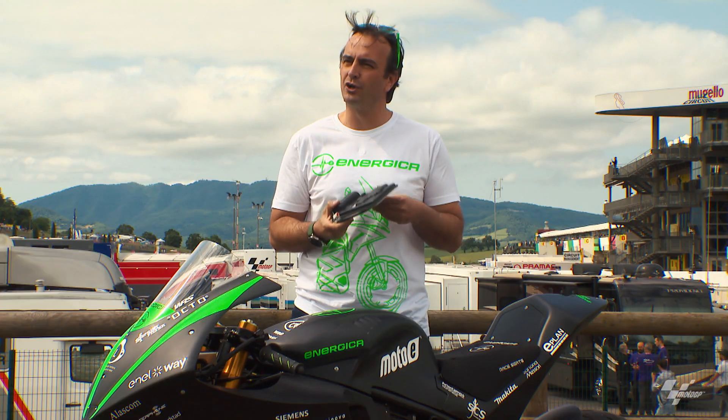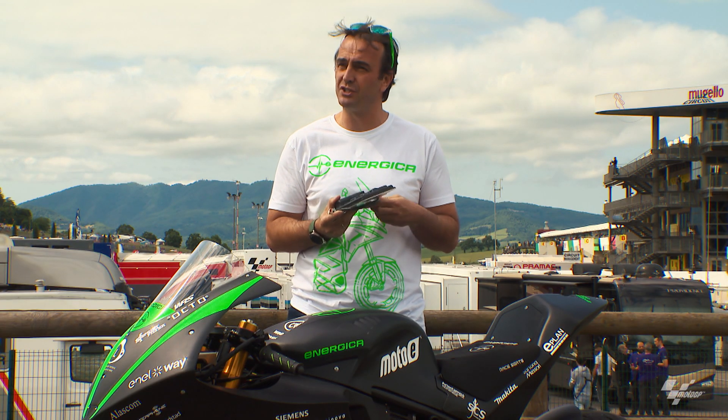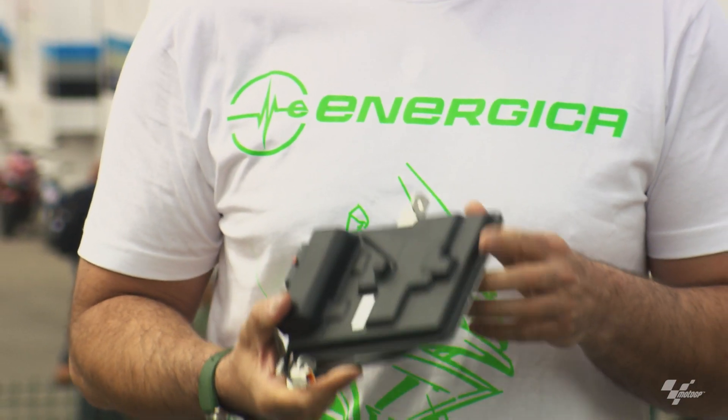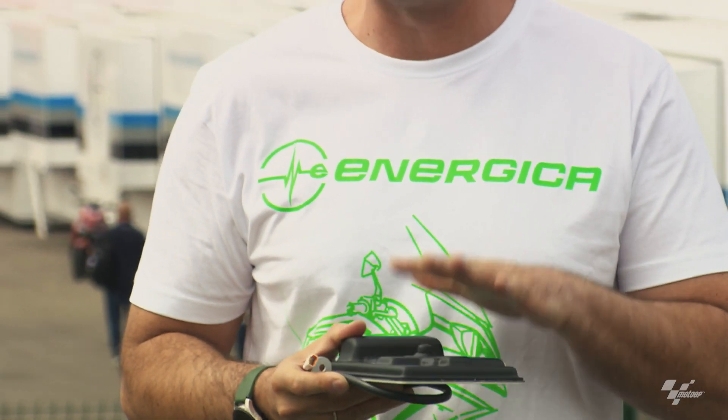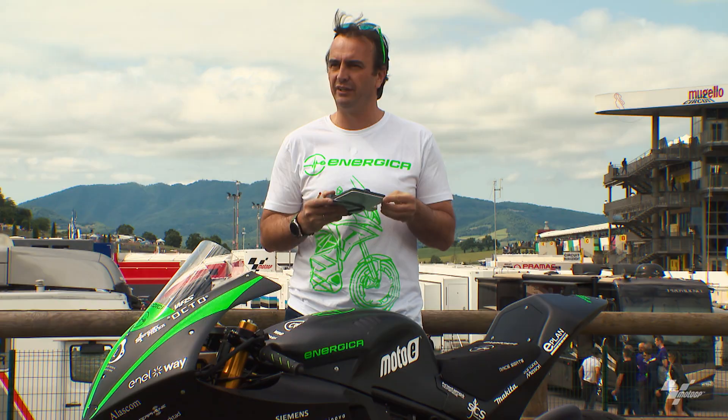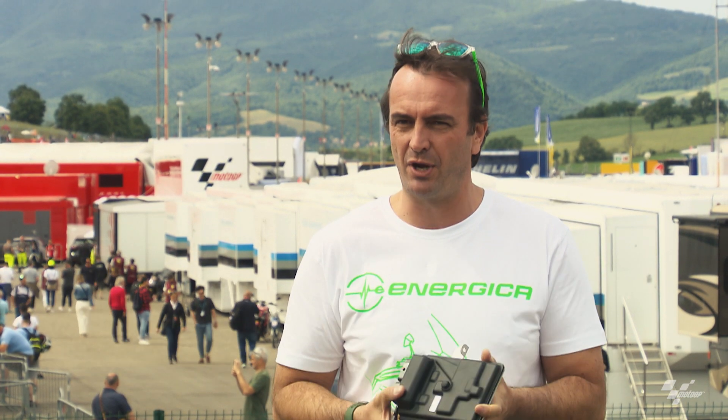This VSU is derived from the VSU we use on our road bikes. We have a couple of patents on two algorithms inside the VSU, and we are very proud of having designed everything in-house.